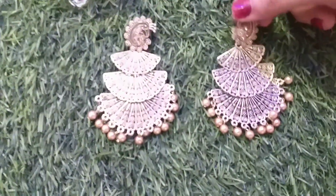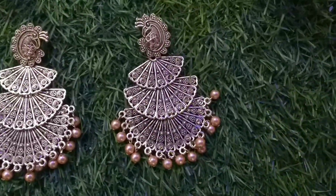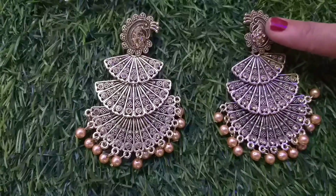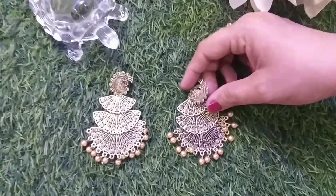First, I have got multi-layer peacock design, very beautiful party wear earrings, which are from the latest collection in Misho. You will love the very beautiful cut work and stone beads. Let's show you how they look.